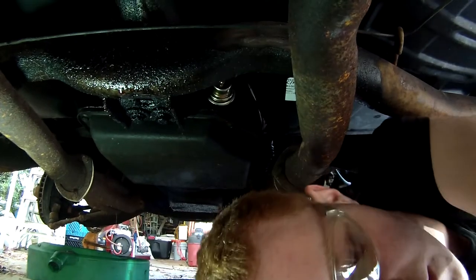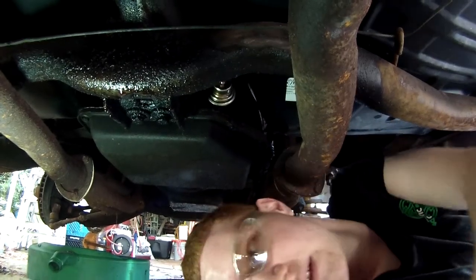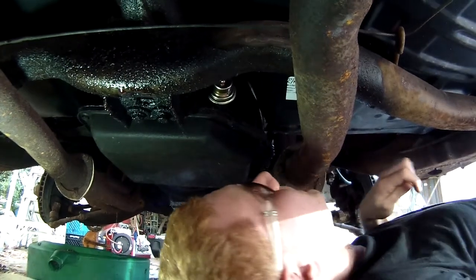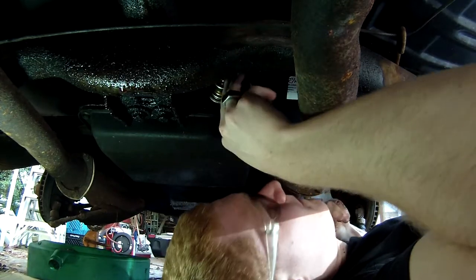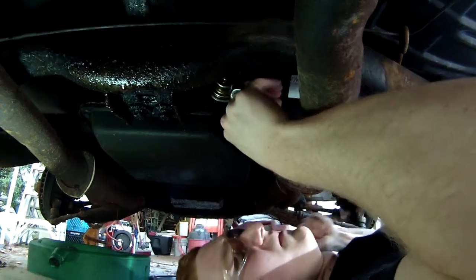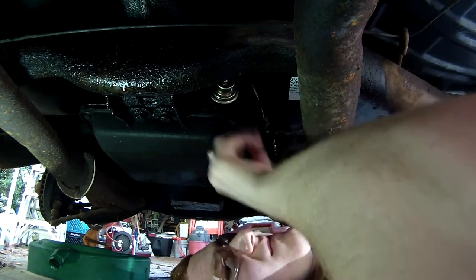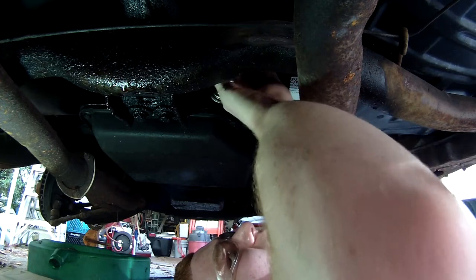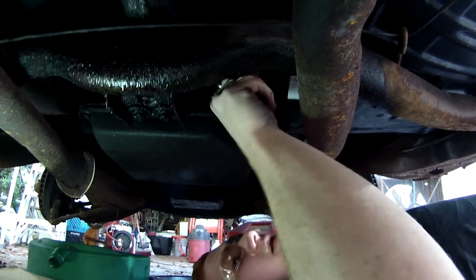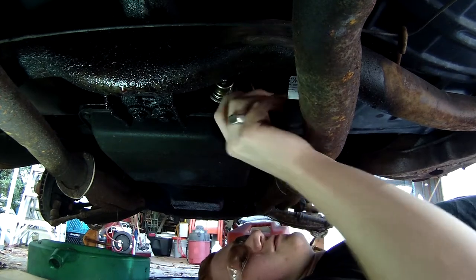There's the bolt and there's my wrench — swapped around. Getting rust in my mouth. I'm going to pull off this old rubber line so I have a little more room to work with.